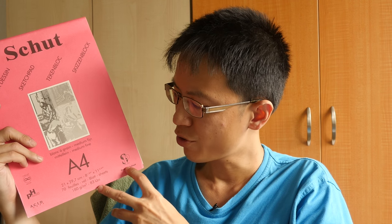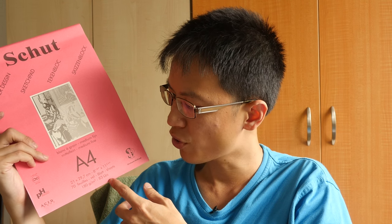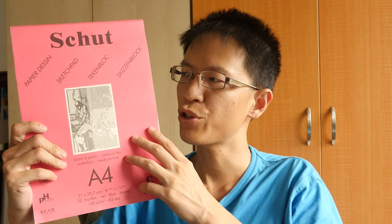Hi, this is Teo from ParkerBlocks.com. Today I'm going to show you this sketch pad from Shoot. This is an A4 sketch pad, 180 gsm paper weight, white with medium green texture, 70 sheets in this pad. I like this sketch pad very much. Let me show you why.